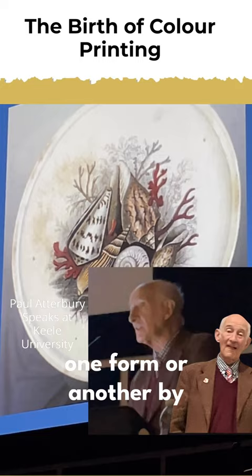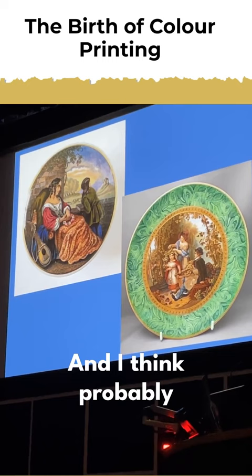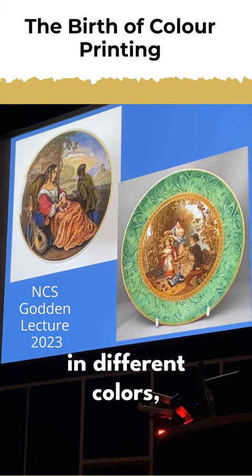The process of multicolour printing had begun to emerge in one form or another by the 1830s, 1840s. And of course the potlid — the Felix Pratt & Company potlid — is the classic example. I think probably everybody knows how these were produced. They are transfer printed from a number of transfer printed sheets in different colours, which are then overlaid.